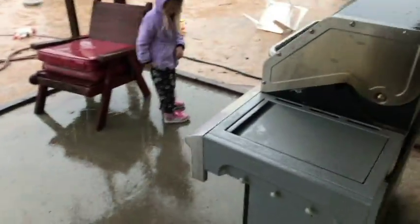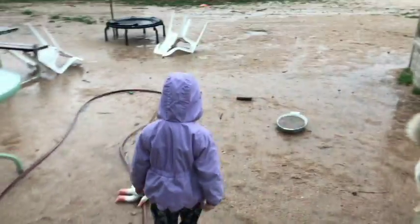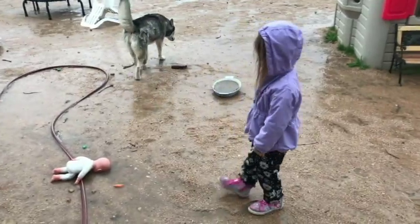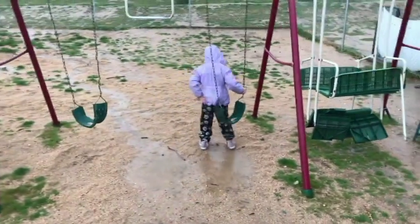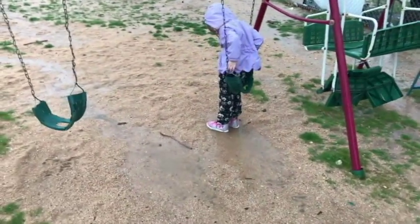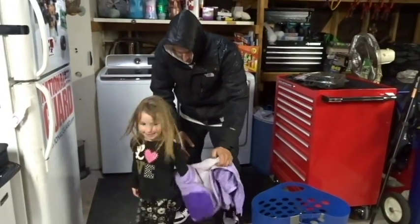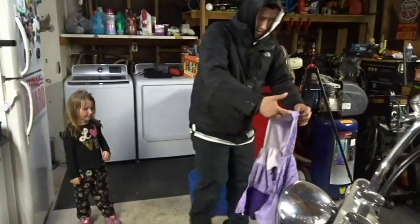Hey, how's it going everyone? Justin again, as always thanks for watching my channel. It's a bit of a rainy day. It's just water, it's cold and it's wet. You're not going to touch a baby though. Why not? This is what you wanted to do. Yeah, I'm all wet. It was my idea. Did you have fun? Yeah. Okay, we're going to hang your jacket up on the motorcycle so it can dry.